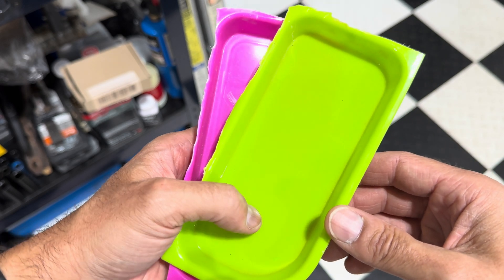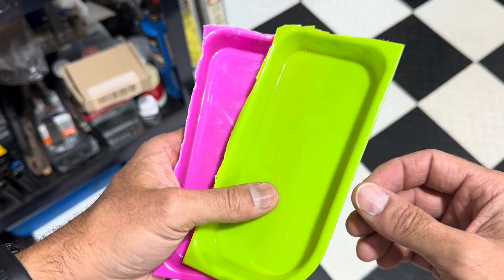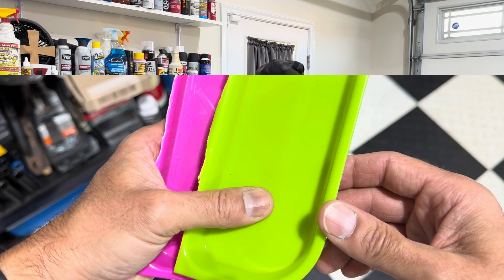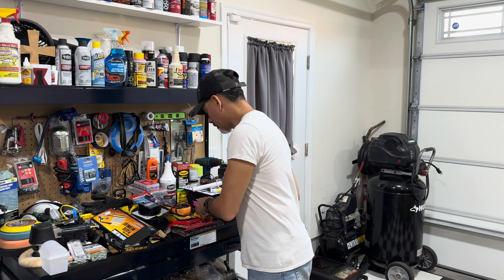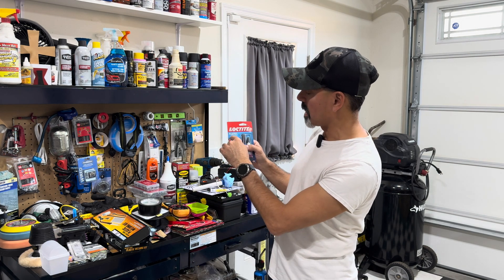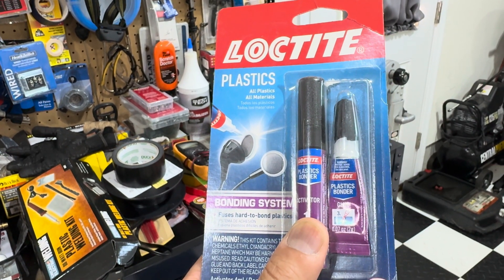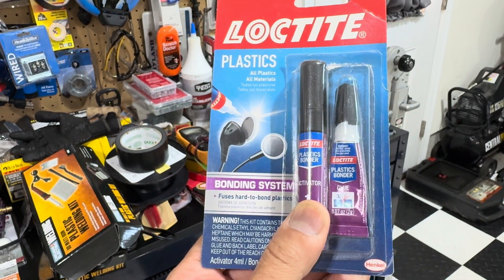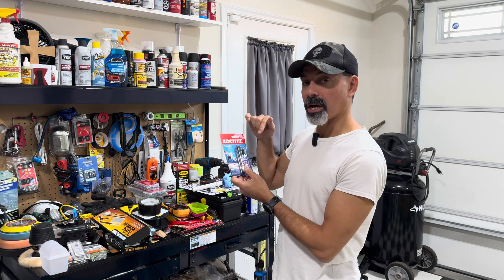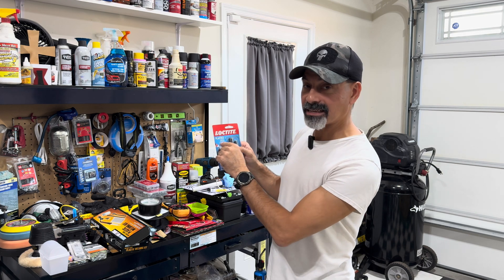What I'm going to show you in this video is a glue that I've always used, made specifically for these types of plastics, that bonds it very well. We're going to put it to the test. What I have here is made by Loctite — it's called Loctite Plastics. This stuff is really good, and there are other brands that make similar products, but you want to make sure it says "all plastics."